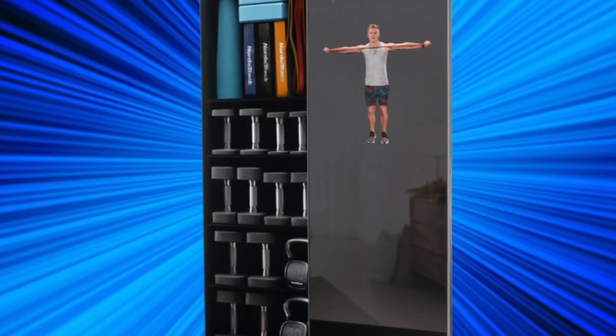You got your NordicTrack from iFit and you want it to look just like this, right? It took us over 30 minutes to get our vault to look just like the pictures. And now that we have, let me show you how to do it really easily so you can get yours set up in 10 minutes or less.